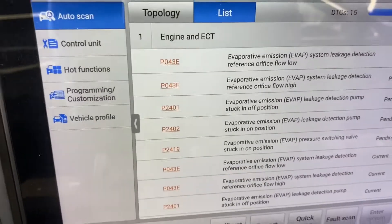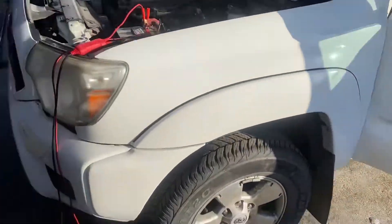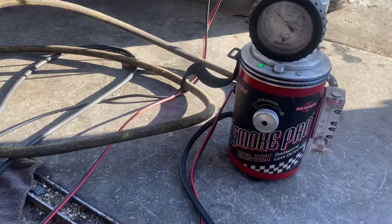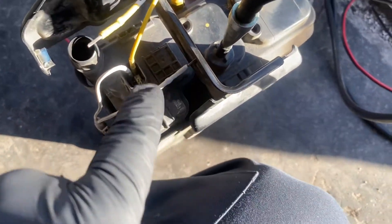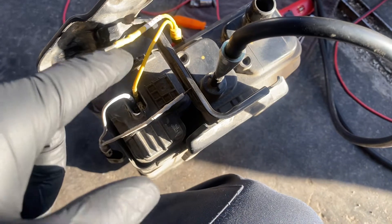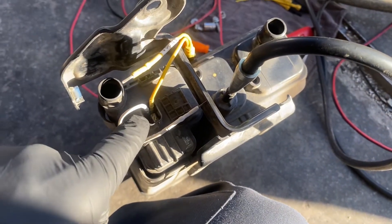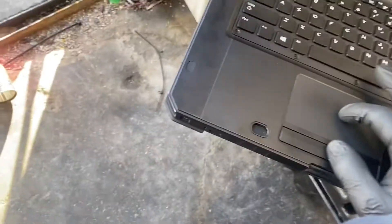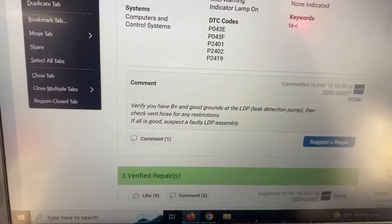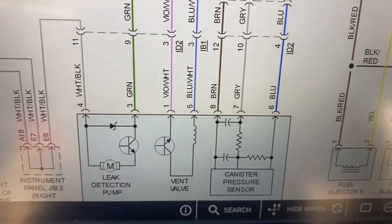Alright guys, so let me show you what happened with this truck. This is the Toyota Tacoma. I have my diagnostic leak detector connected right there. I already connected the pin connectors — number one and number five. Looking at the diagram here, you can see number one, number five, and number three and four are for the leak detection pump.